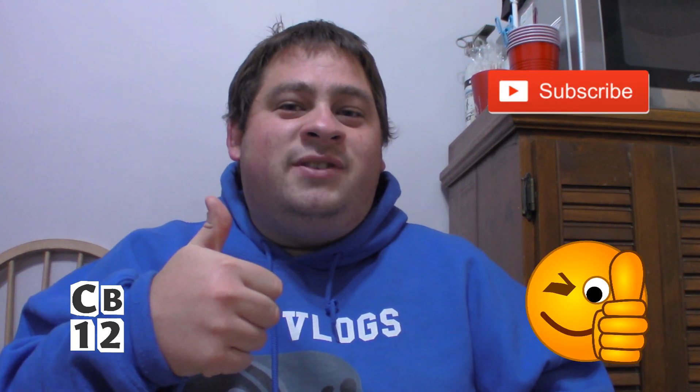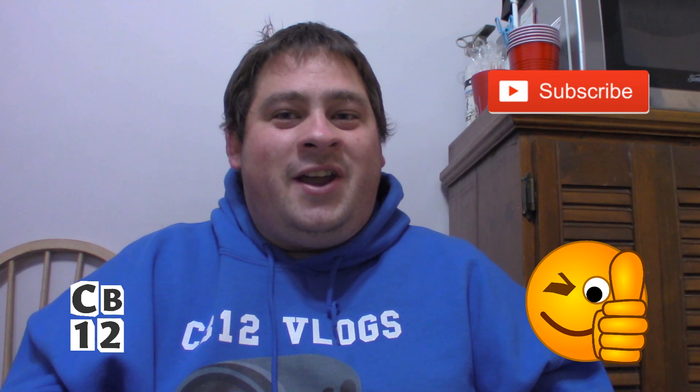Hope you guys enjoyed this review. As always, if you did and you want to see more Tim Hortons reviews, give this video a thumbs up. Subscribe, as always. Don't forget to turn on post notifications so you never miss a review. All my links and social media will be in the description — do follow me on Instagram, Twitter, and Facebook for upcoming reviews. Until next time, have yourself a great day. I'll see you then. Peace out.